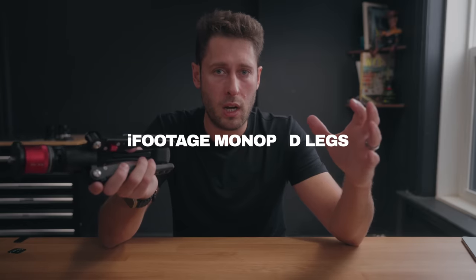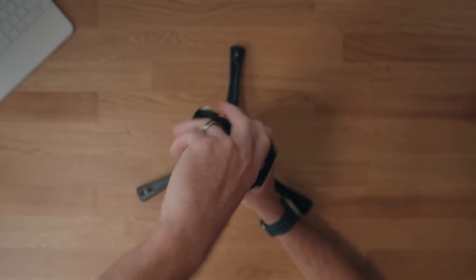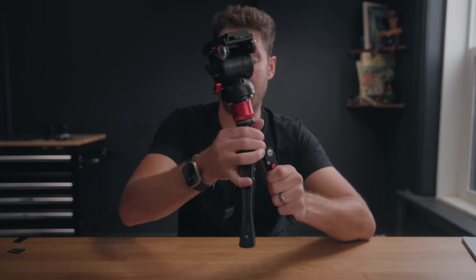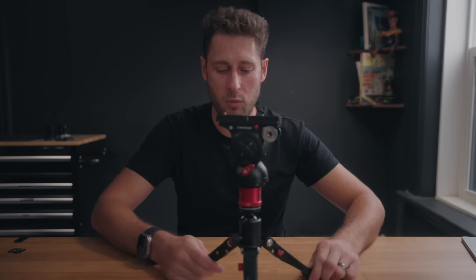Finally, if you have one of the iFootage tripods or monopods, you can get these little bases. The reason I like the iFootage stuff is because it functions well together — the synergy between products is really good. The Komodo head I showed earlier, with my own base plate on top, screws directly onto this and makes a really nice little tabletop tripod. It's very travel-friendly and can support a ton of weight — I've had my FX6 on this with a 70-200mm and it holds it easy. You can adjust the leg height as well. The quick release system is nicely designed. Note that I don't think you can buy these legs on their own — you have to buy them with a monopod. But because it all comes apart, it can go in your carry-on or check luggage.